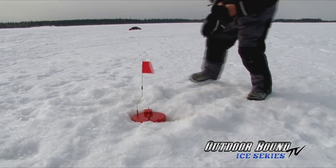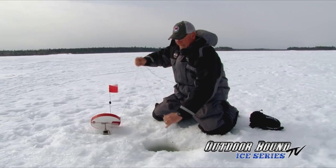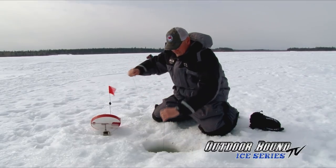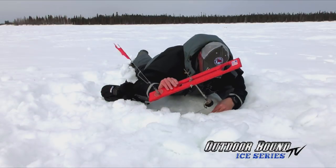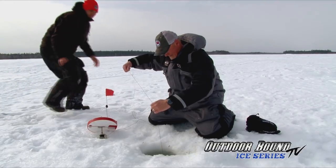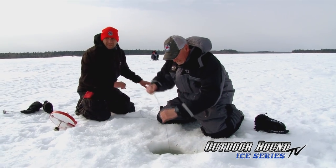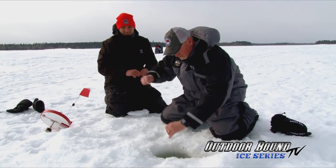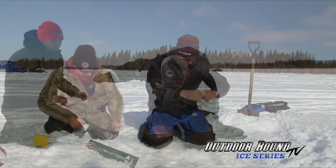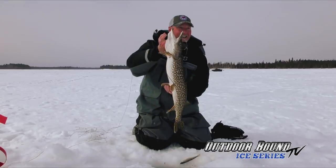Look at him — he's just rolling like crazy. He's got some weight to him, Brian. Now he's slacking off a little bit. We were just getting the other tip-ups set up and all of a sudden this one was up. I'll be your wingman. It's hard to tell sometimes — you get up here and it feels like it's not that big a fish. But look — another just solid Manitoba fish.